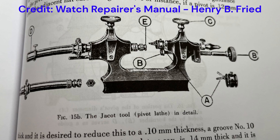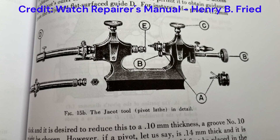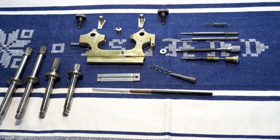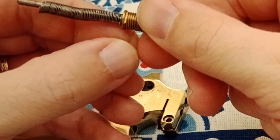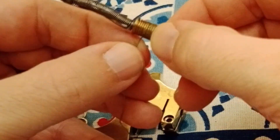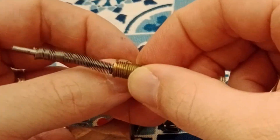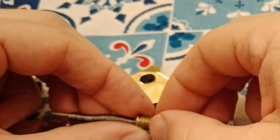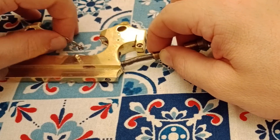Hello everybody and welcome to Hola Jeff Watch Works. So this is where we left off last time, and today we're going to be reassembling this Jacquard pivot polisher. I'm going to start by first threading the line onto this thimble.